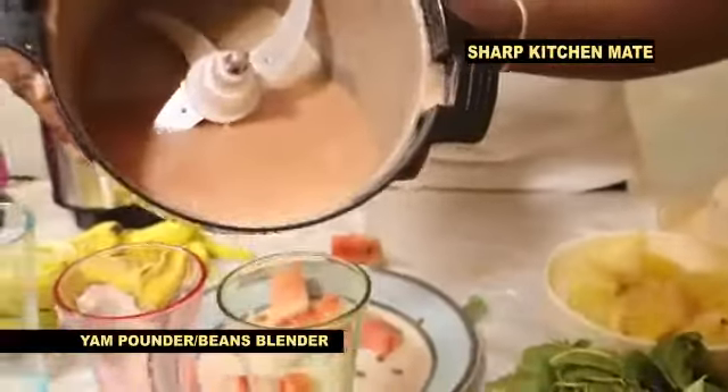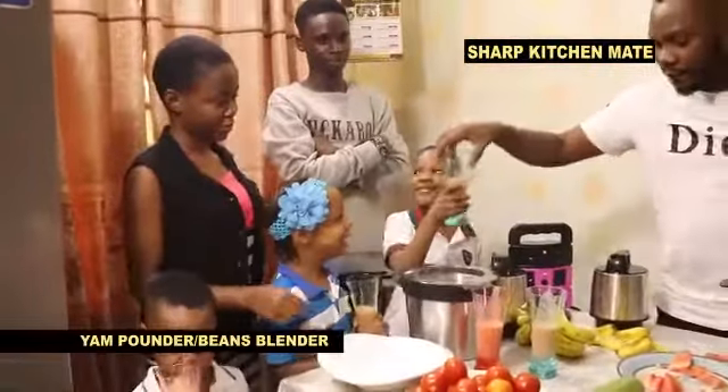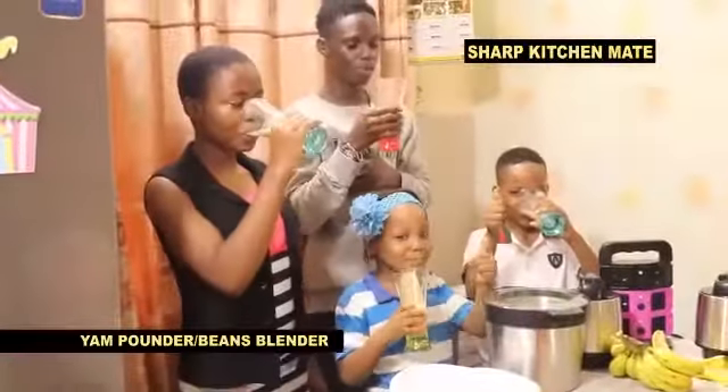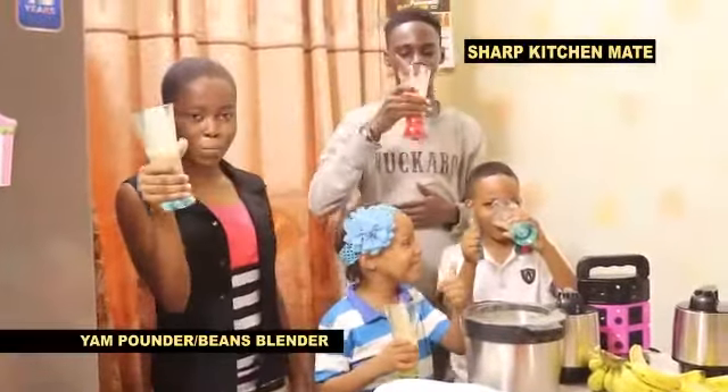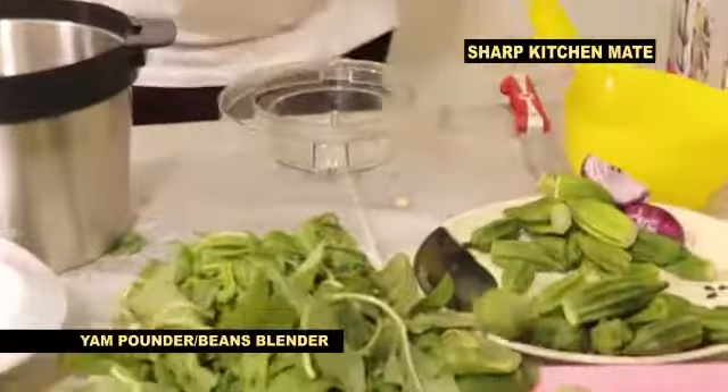If it is not Sharp Kitchen Melt product, it can never be sharp, as seen on TV. For your okro, you can see your okro — you pack your okro inside.